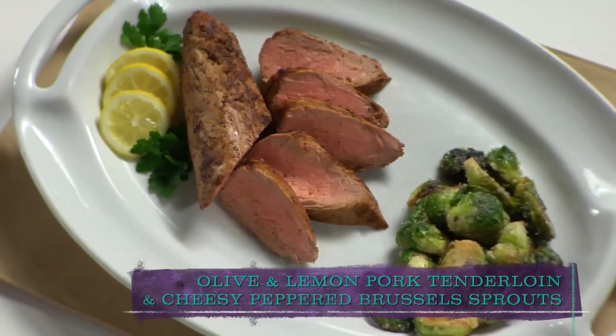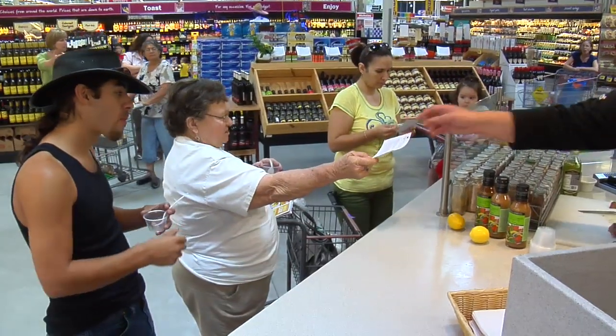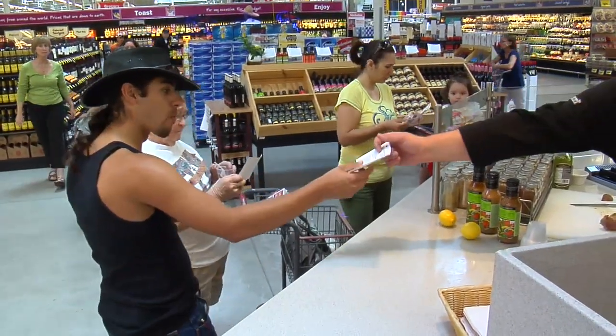You can find this recipe and more at HEB.com slash Cooking Connection. I have customers coming up to me like, oh my gosh, this is the best thing I've ever had — where are the Brussels sprouts, I need to get Brussels sprouts right now.